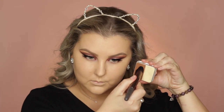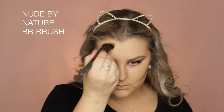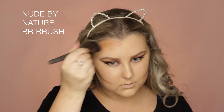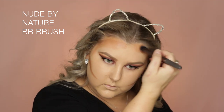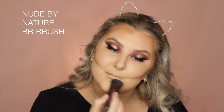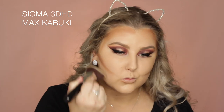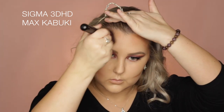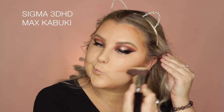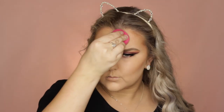Then to cream contour, I'm using the Kryolan Combi Foundation Duo. I used to use this all the time! I'm taking the contour shade on a Nude by Nature BB brush and applying it to all the areas I want contoured. Then I went in with the Sigma 3D HD Max Kabuki to blend it all out — it's just a little bit easier and more seamless. I also went back in with my beauty sponge to make sure all the edges were blended and my contour was nice and sharp.